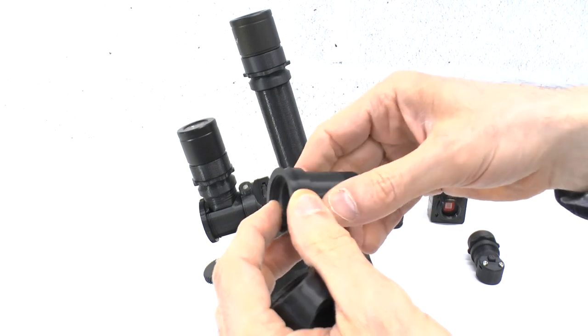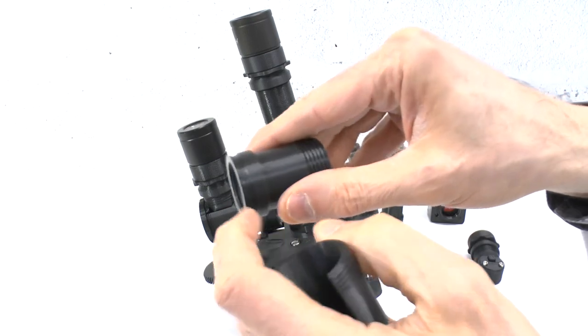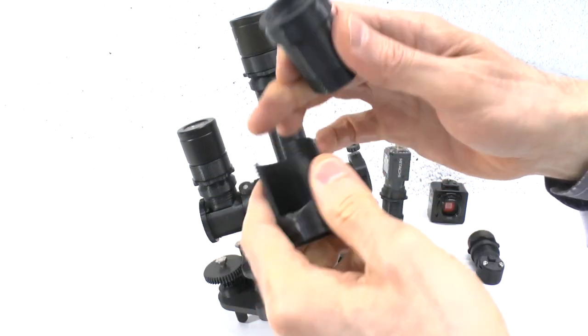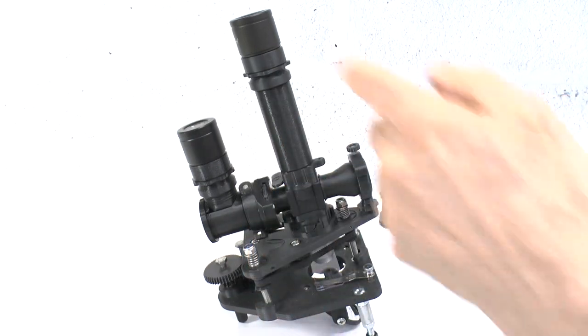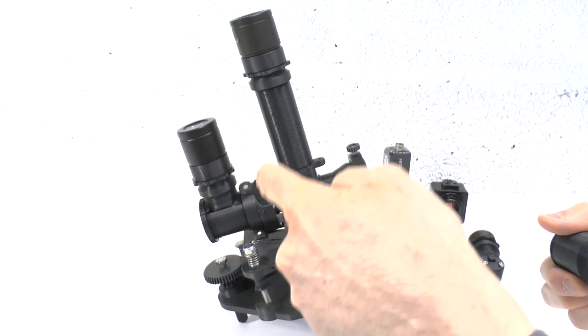These modules are modified in that they have an adjust collar built into one end, and they are of the appropriate length to ensure par-focality with the ocular head modules.